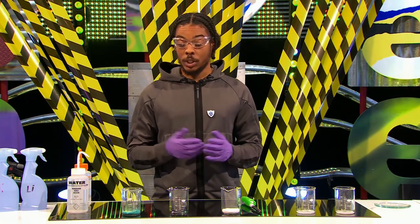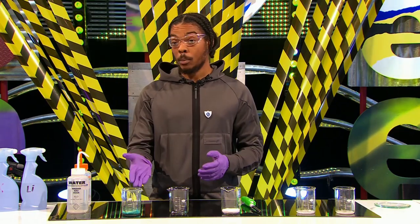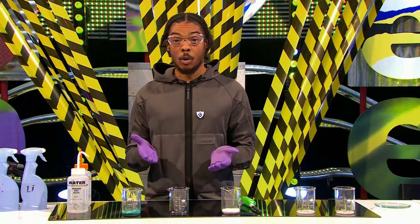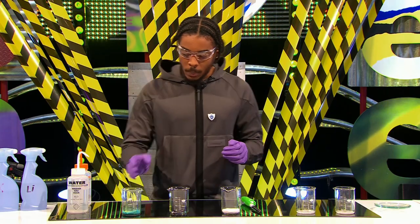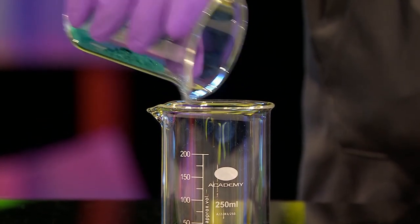Earlier on we saw some multicoloured flames, and now we're going to find out which chemical is responsible for producing which flame. So right here I have some copper chloride. Now, copper metal is used to make wires, pipes and coins. Also, I have some strontium chloride. Strontium is used to make the red colour in fireworks. So what I'm going to do is sprinkle some of the copper chloride into this beaker here, just like that.